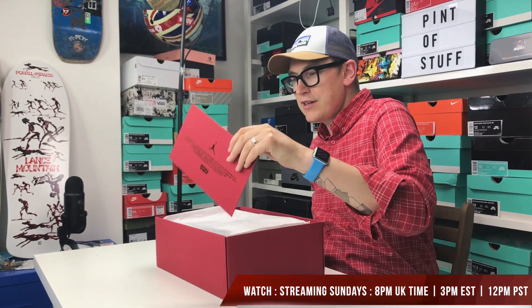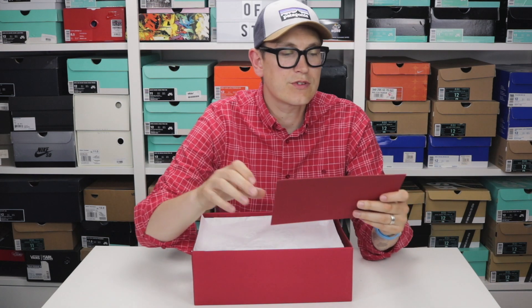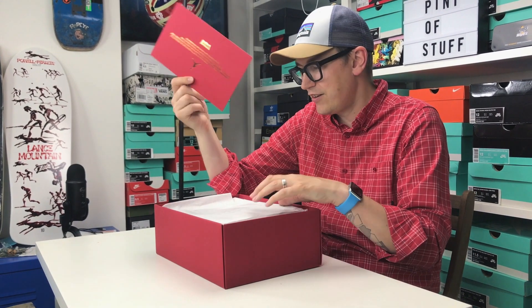The first thing in the box is a card: 'Jordan and Levi's are together again. Fusing the signature Air Jordan style with Levi's premium denim. These two icons of sport and style reimagine their roots by combining the beauty of Air Jordan 4 and the authentic heritage of Levi Strauss.' You get that card.